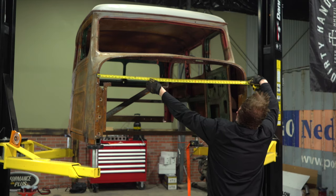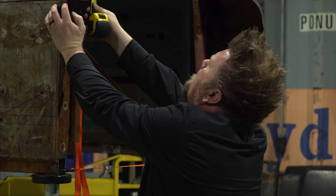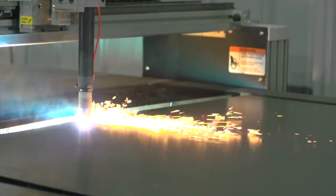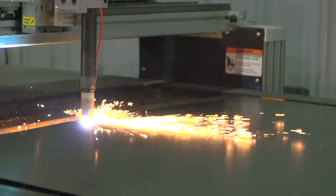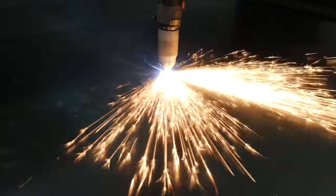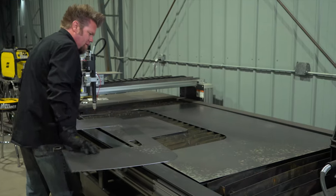After taking a few measurements off the firewall, I'm going to cut a new one out of some 18-gauge steel on my Fast Cut CNC plasma table. This ensures that the edges are good and straight. It's going to take a little massaging to get it in, but eventually it's going to be ready to weld into place.